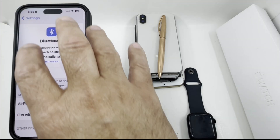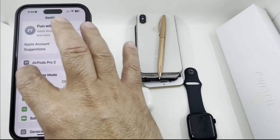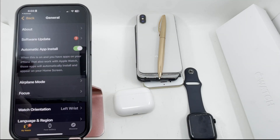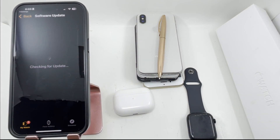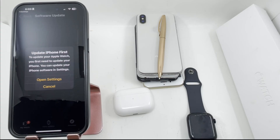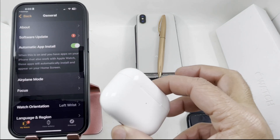If the phone software is not up to date, I'll show you what happens using my Apple Watch as an example. If you go into the Apple Watch settings and go to General, then Software Update, it says 'Update your iPhone first to update your Apple Watch — you can update your iPhone software in Settings.' So it's telling me to update my phone first before I can update the Apple Watch.